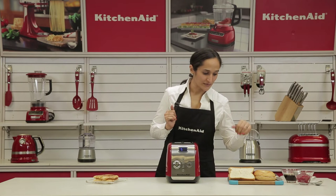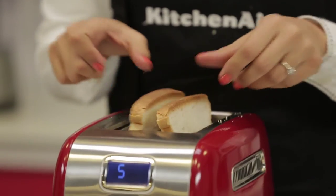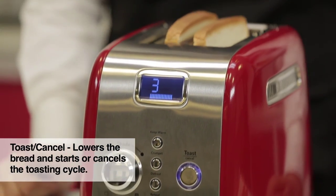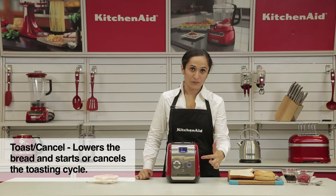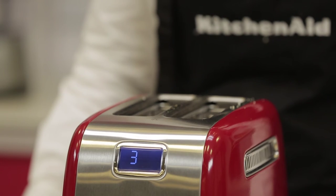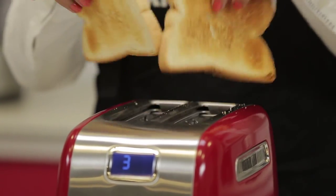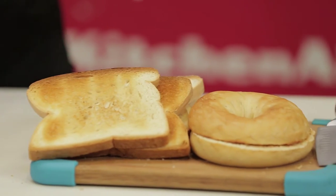Let's move on to toasting some bread. Place the bread, select the shade you desire, and press the toast button. You could cancel the toasting at any point using that one single button. Here we have our evenly toasted bread which you can load up with some butter or smear with some jam.